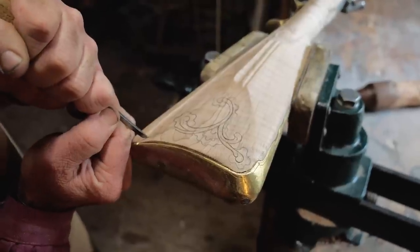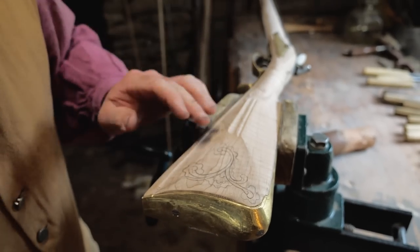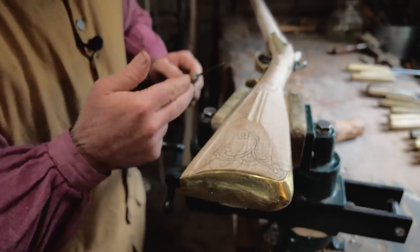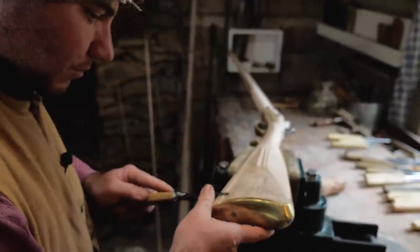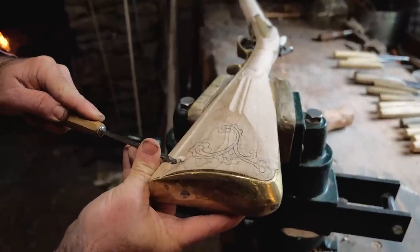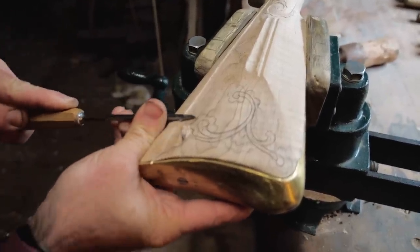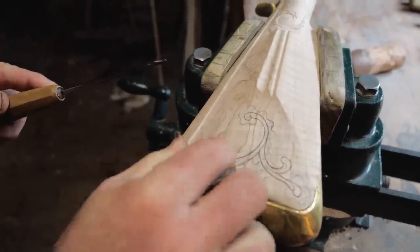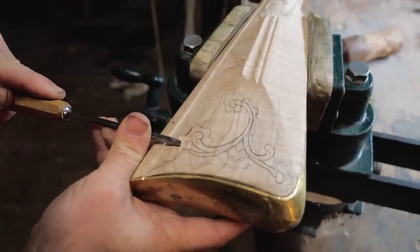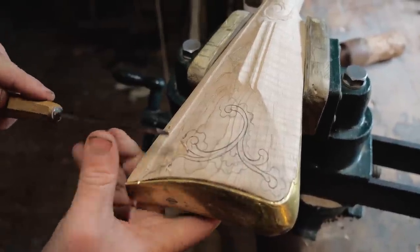Everything I've traced so far is going to be raised, so I'll go ahead and relieve all the wood away from my cuts right now. The grain has been running in this direction so I'll come through here and start shaving a little wood back — you just want to cut straight into your score lines. Keep an eye on the grain pattern because if you start tearing a lot of wood instead of cutting, you want to stop, change directions, or sharpen your chisels a little bit more.